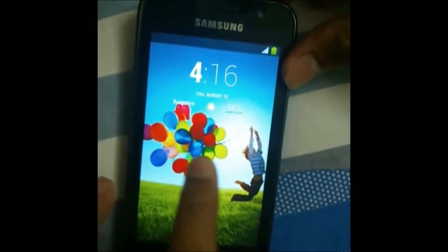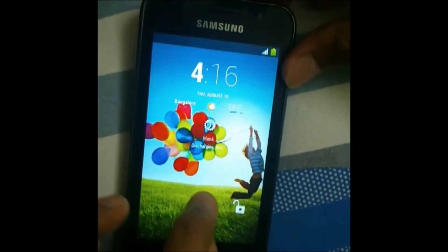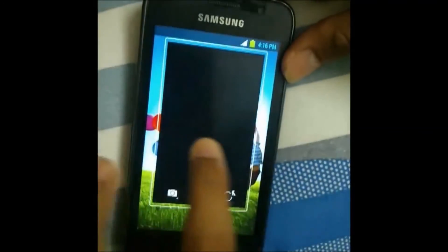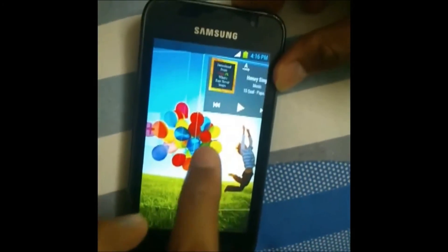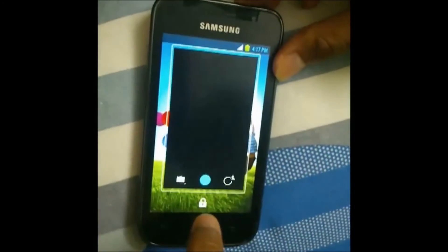There are multiple homescreen widgets available. You can directly access the camera, and there are toggles along with a weather widget, unread message count, and music player — everything is pretty stable.